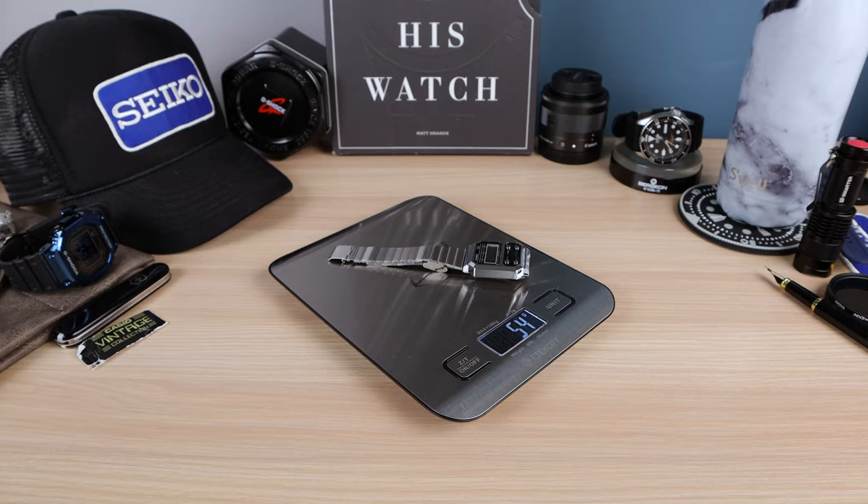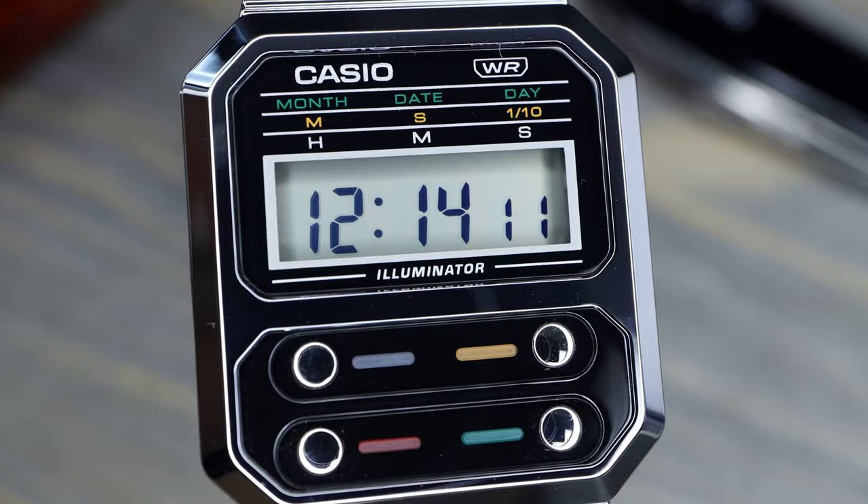We're going to check out the weight. Wow — 54 grams. Casio says it's 53. On your wrist, this thing does not exist. I dimmed the lights so we can see the LED in action — a very powerful amber LED for about one and a half seconds. Not bad.